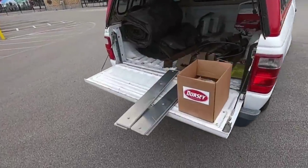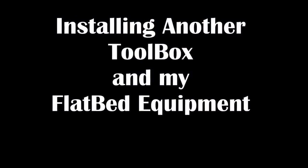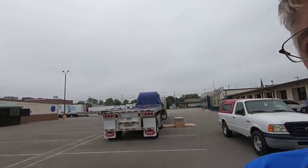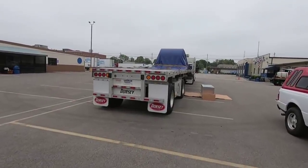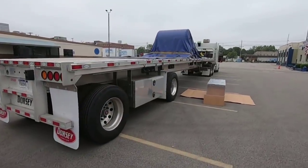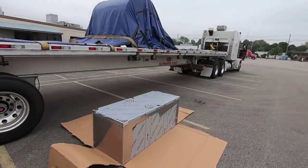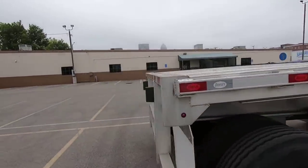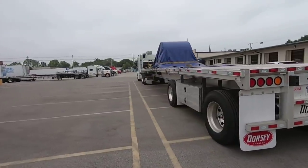Good morning, we're in downtown Louisville. Today's video is going to be sponsored by Dorsey Trailer — I own one, good product. While I was over at the factory a couple days ago I picked up another box, so I'm going to put another toolbox on the trailer here. If you have any questions or want to check out Dorsey Trailer, there's a link down in the description. My trailer came with two boxes.